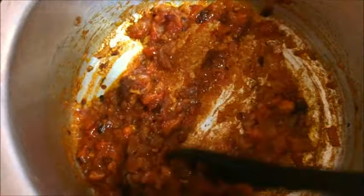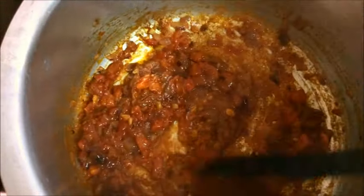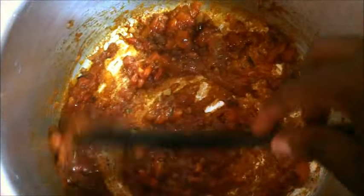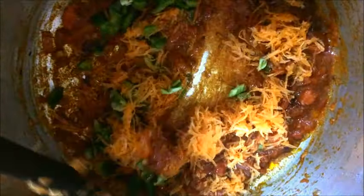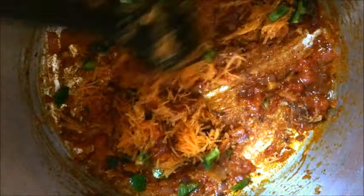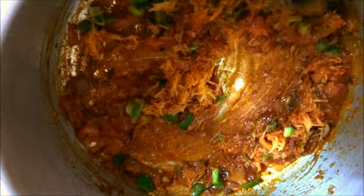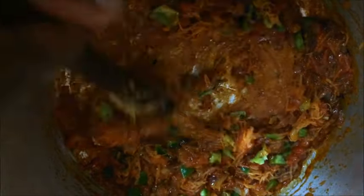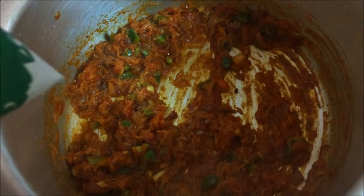Don't worry about the sticking because soon you'll be adding in milk and water. I have put in the carrot and green pepper. We'll let this simmer for two minutes, then add in the milk. We are now ready to add in milk.